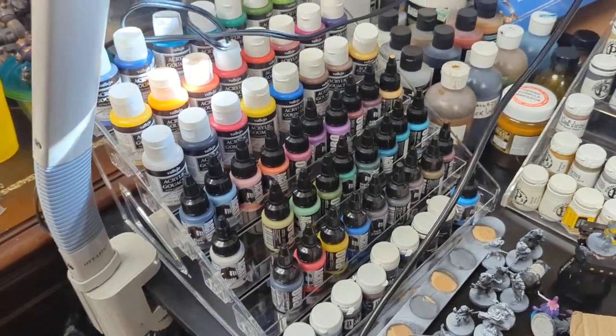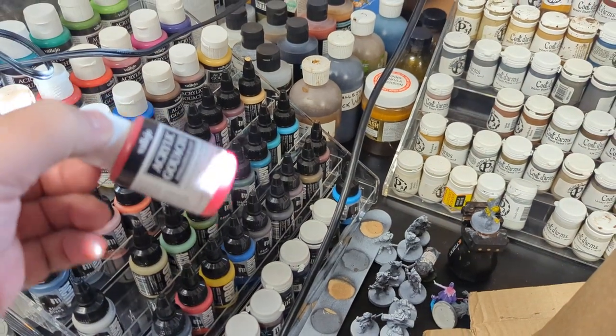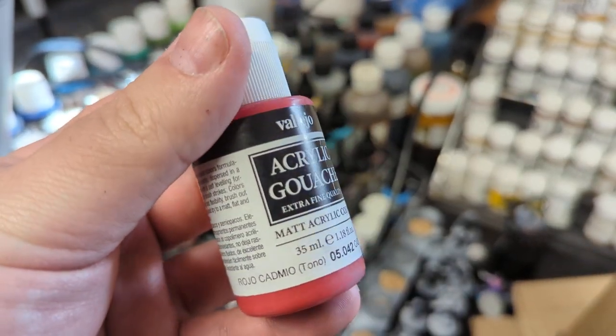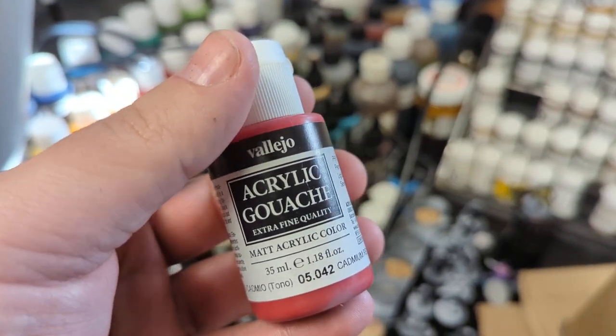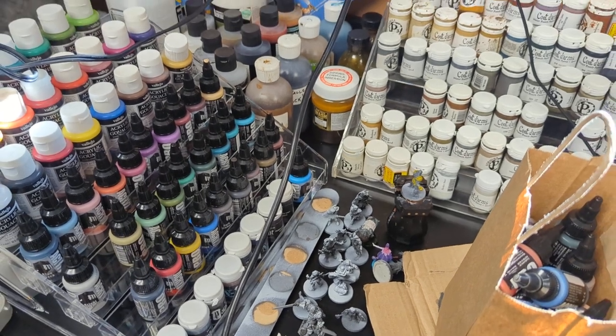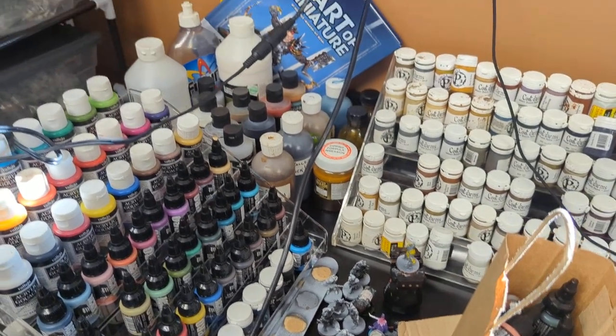I've seen different miniature painters on YouTube talk about acrylic gouache, and I wanted to try it out, so I bought some of Vallejo's acrylic gouache. So far, so good. Gouache basically means, from what I understand, like a super matte paint. So that's a good time.